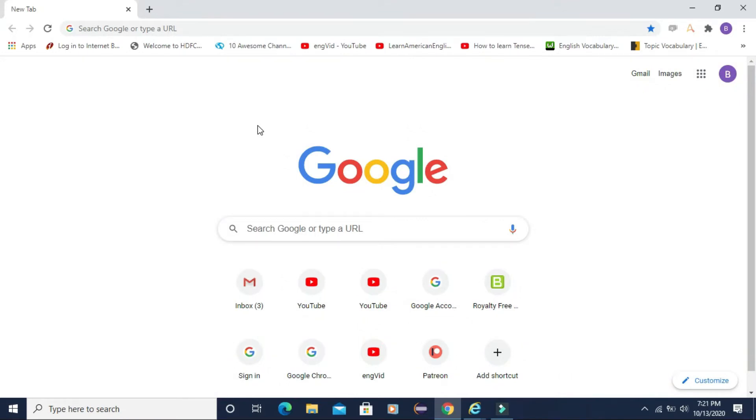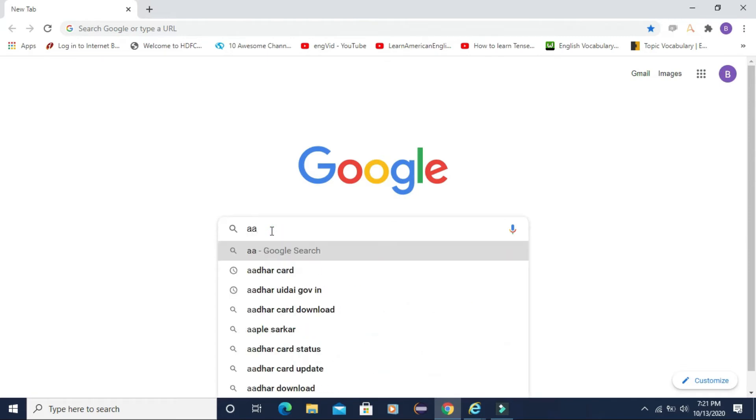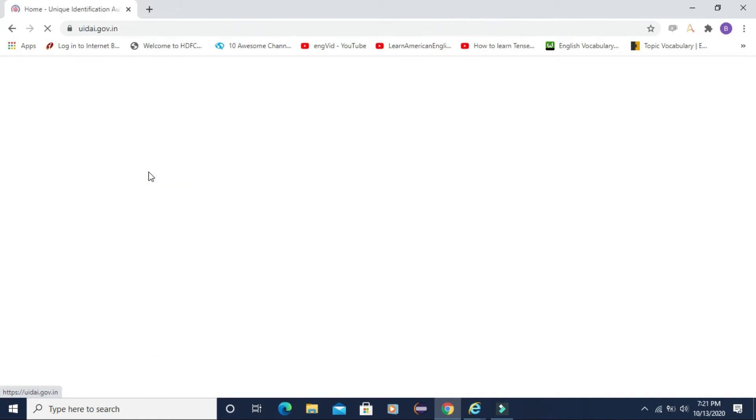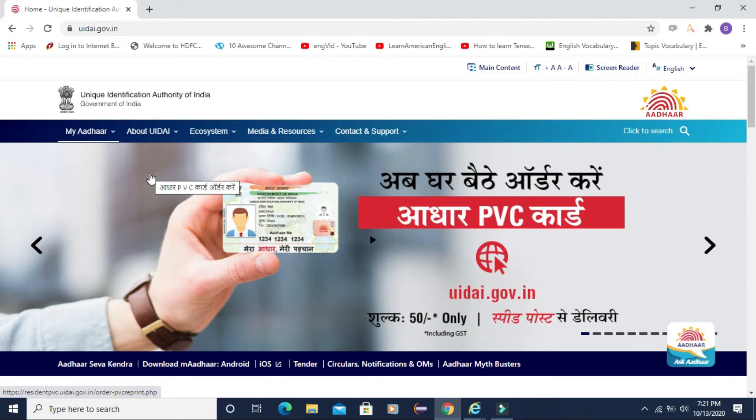Now let us start how to apply for the PVC Aadhaar Card. First, you need to go to Google and type Aadhaar Card. After that, you need to select the first link, that is UIDAI.gov.in. After that, it will take you to the Aadhaar Card website and you can see that for only 50 rupees you can apply for this new PVC Aadhaar Card.